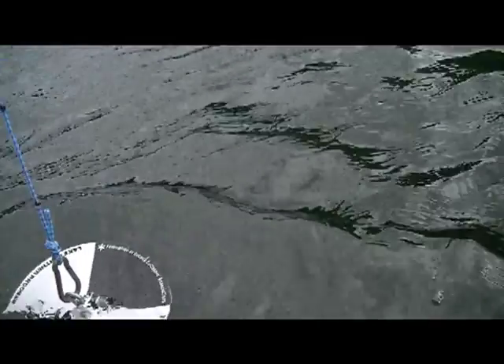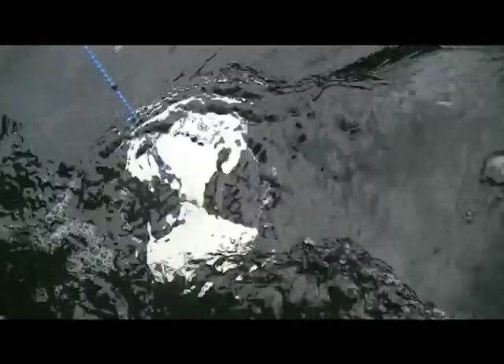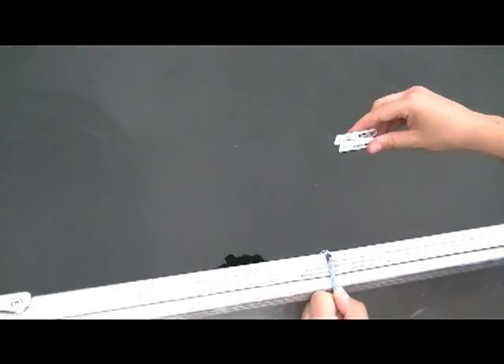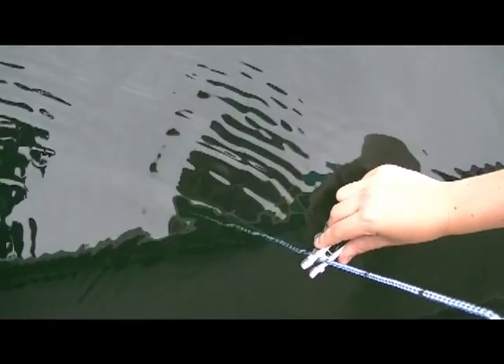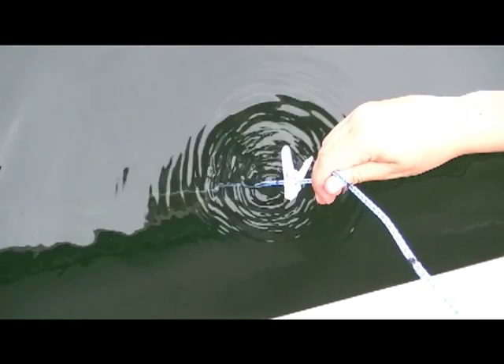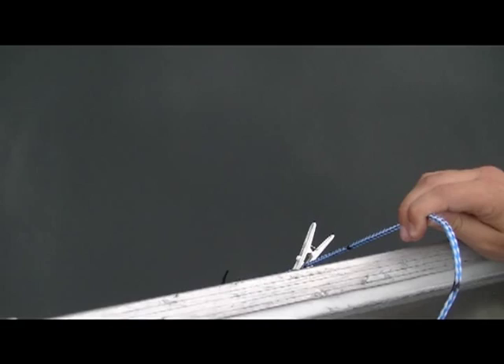To do this, lower the Secchi disc into the water making sure the line is straight. Record the depth at which it disappears by attaching one of your clothespins at the water's surface — that's reading A. Slowly raise the disc and record the depth at which it reappears and attach the second clothespin — that's reading B. Average the two readings using the formula A plus B divided by 2. The result is your Secchi disc, or water clarity, reading. You can repeat the exercise in order to validate your results.